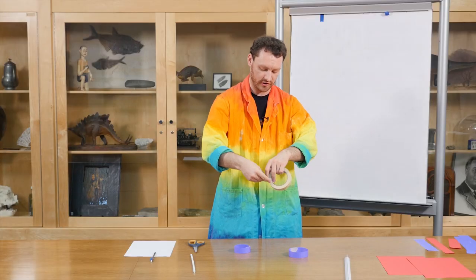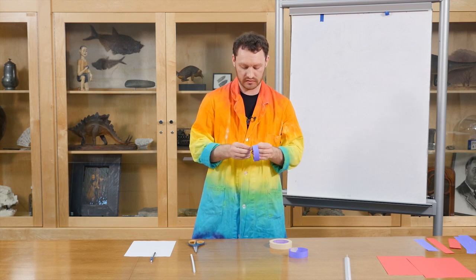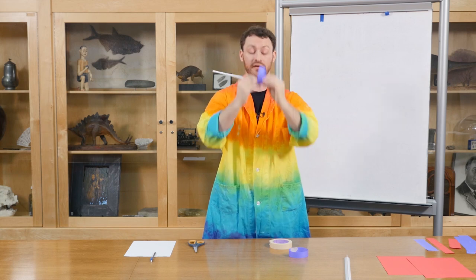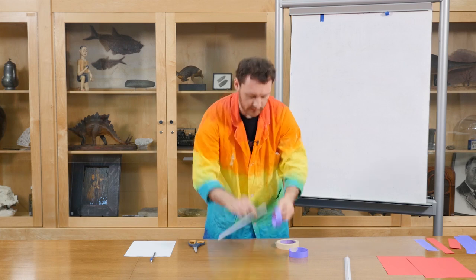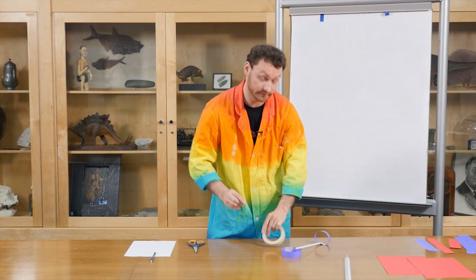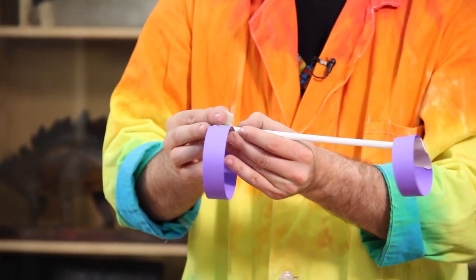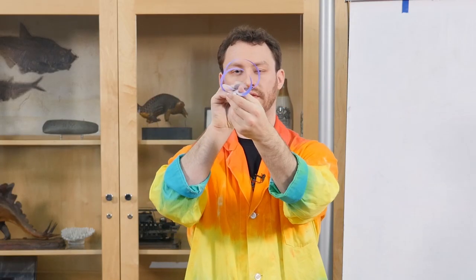Once I've got both hoops made, we're going to add them to the straw — we're going to put one on one end and the other on the other end. You can put the straw on the inside of the hoop or the outside, it doesn't really matter, but you do want to make sure that the hoops are in line with each other.